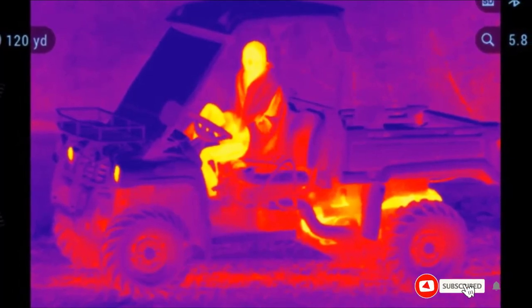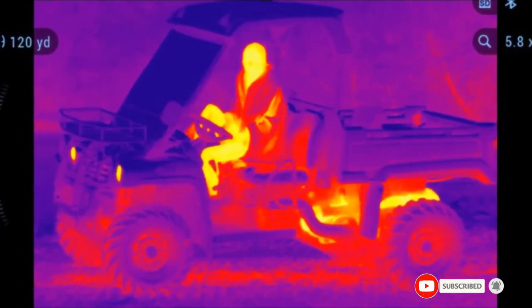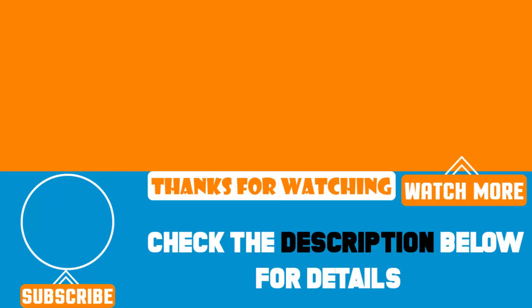That's all for today. We upload Amazon product review videos every single day, so don't forget to subscribe and hit the bell button for the daily video notifications.